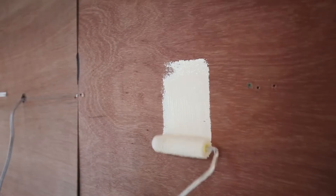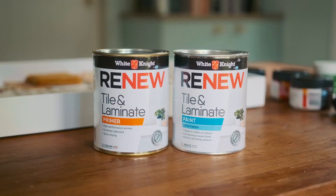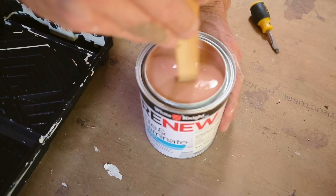We lined all the walls, ceiling and cabinets with a 4mm bracing plywood sheet. We primed with White Knight Renew Tile and Laminate Primer, followed by White Knight Renew Tile and Laminate Paint.